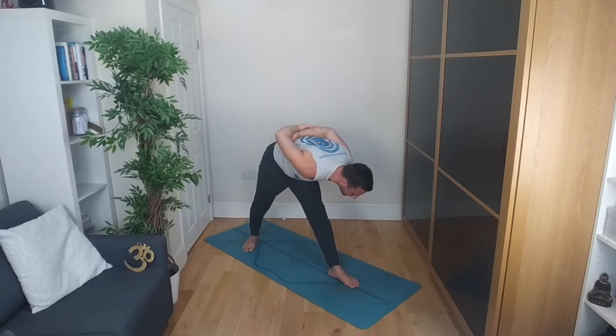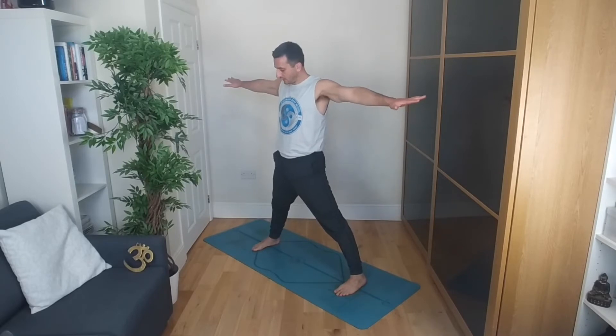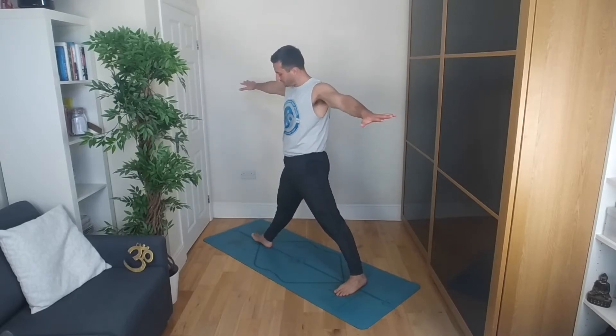Breathing in, pressing through that left big toe. Then inhale, coming up. Raising the arms up to our starting position. Setting up for the next pose — feet around underneath the shoulders. Turn the right foot out. We're setting up for Trikonasana — triangle pose.